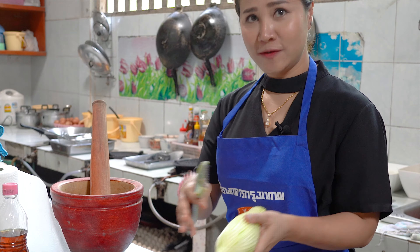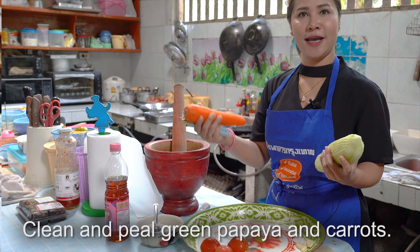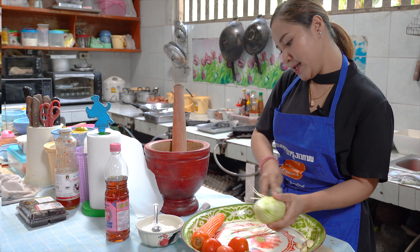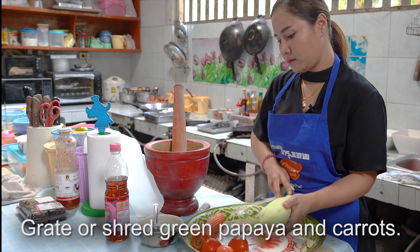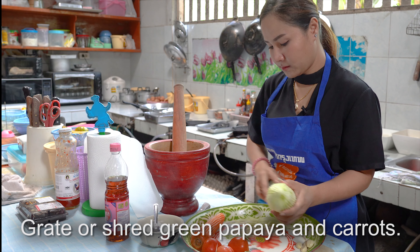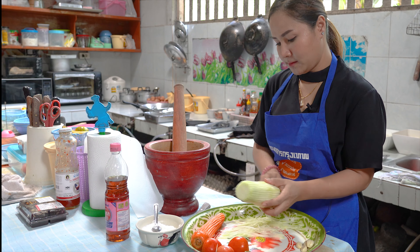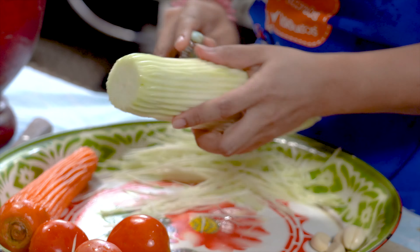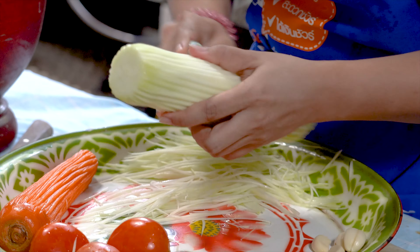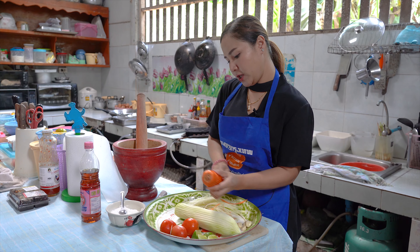What do we start with? Take the skin off first — clean. Green papaya, young green papaya and carrot. Then we shred like this. This is enough for one person.